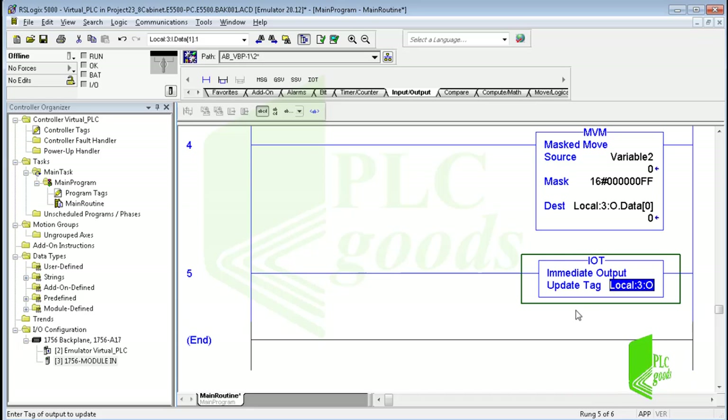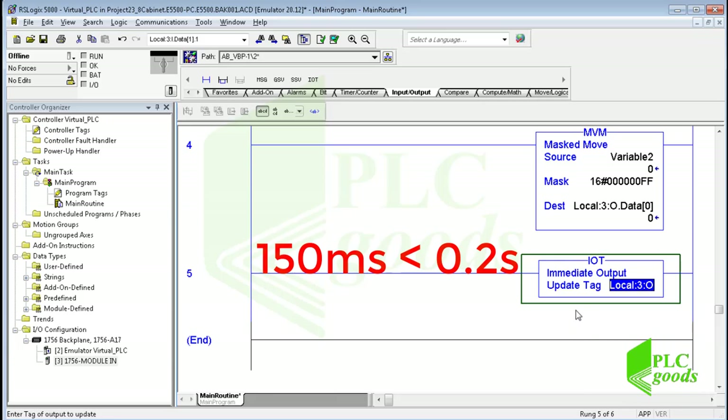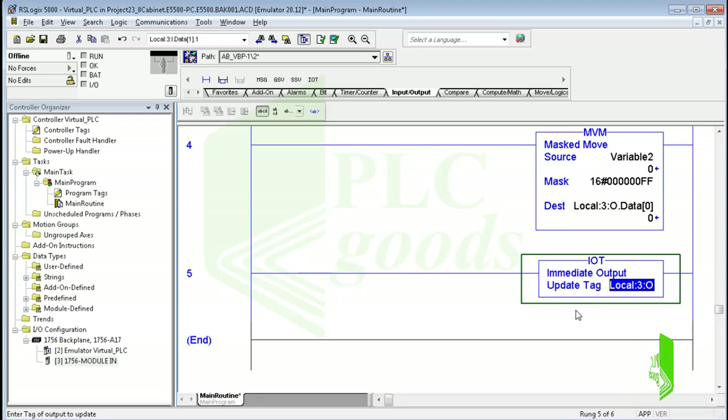Naturally, I don't need to use this instruction because my programs are short. For example, if you remember, the scan time of the second controller program was about 150 milliseconds — that means less than 0.2 seconds.